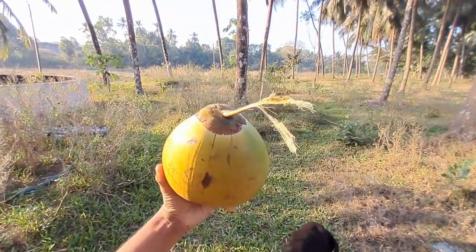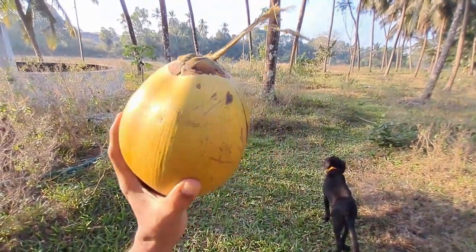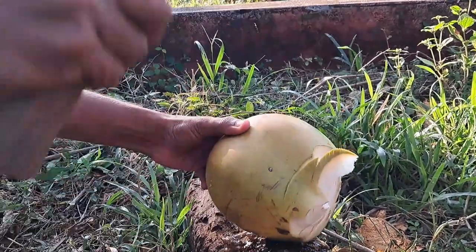So, this is a coconut. This is a drinkable coconut. Other coconuts are like for making curry or dry coconuts. So, this is the way how we cut the coconut.